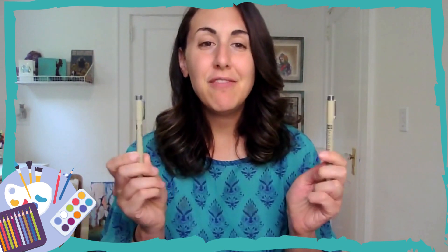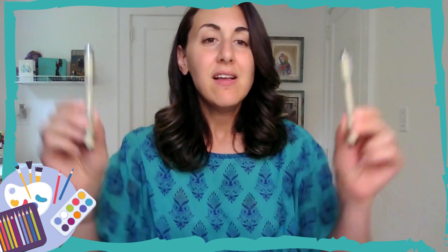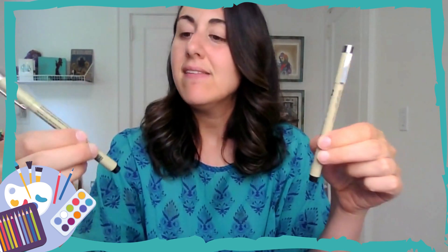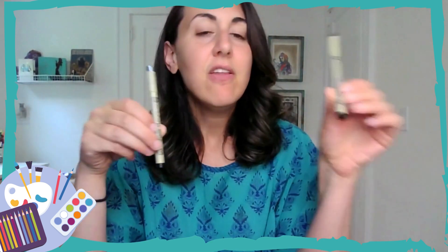Last but not least, my favorite — Microns. I love using these with watercolors or standalone to create textures. These are your fine tip, fine line markers and they come in different sizes. The thinnest tip, the 005, I highly recommend. You can also get a 03, 05, or 08 for wider lines. So those are the drawing materials that I recommend having in your home.